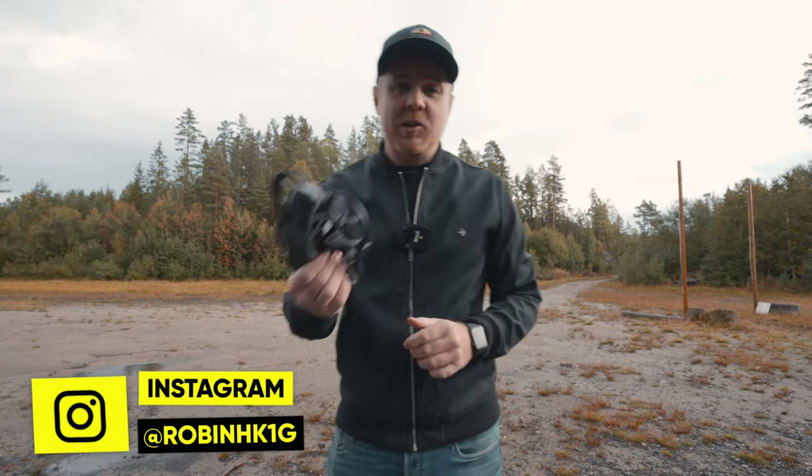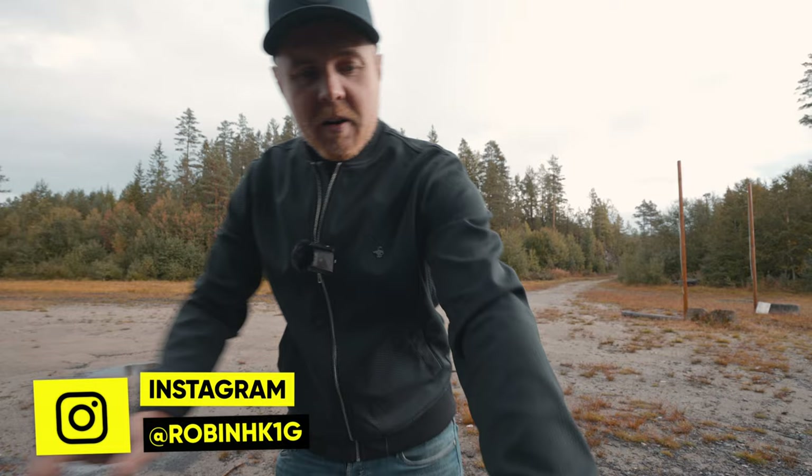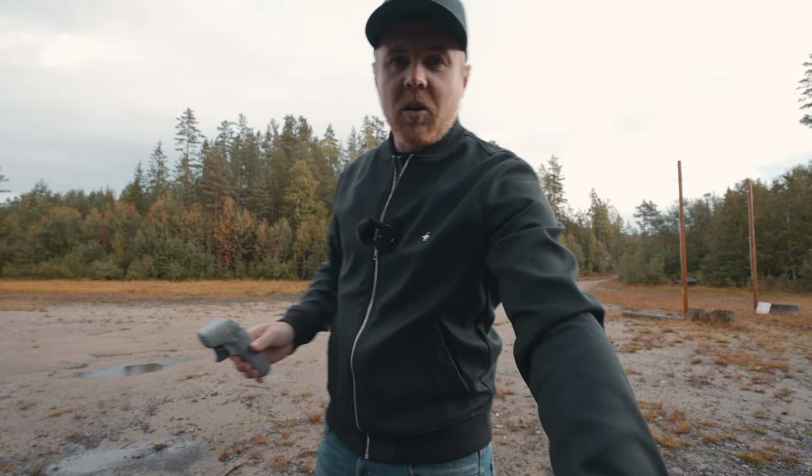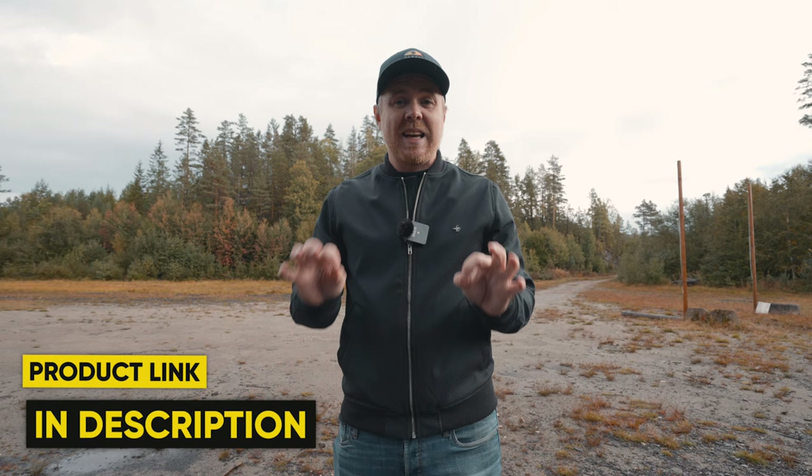In today's video we're going to do a penetration test with the DJI Avata. We're going to use the Goggles Version 2 as well as the Goggles 2, and we're going to use the motion controller and the FPV controller. We'll start with the Avata, the Goggles 2, and the motion controller — the FlySmart combo — and then move over to the ProView combo, testing in both CE and FCC mode.